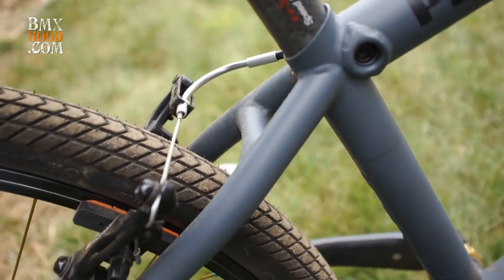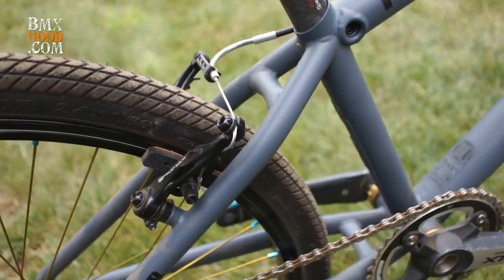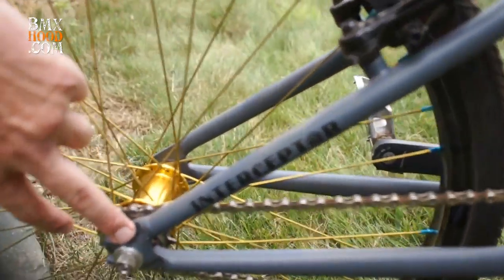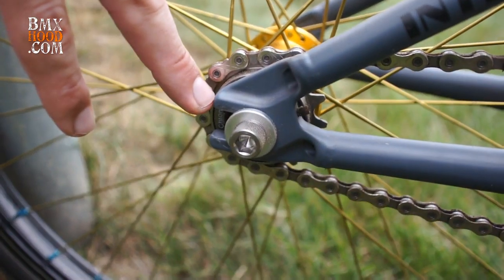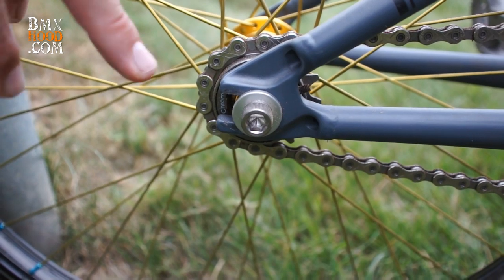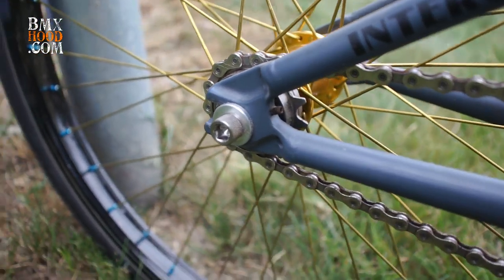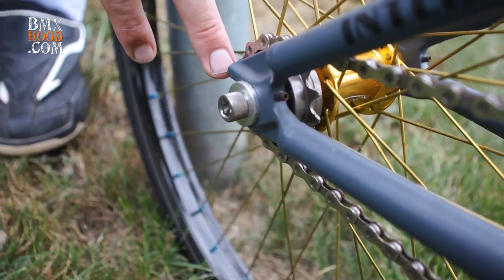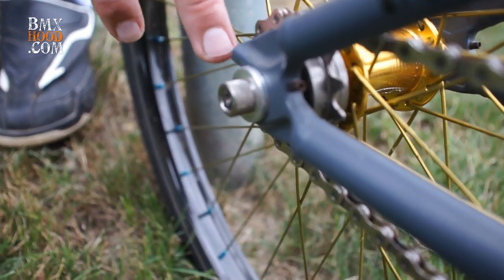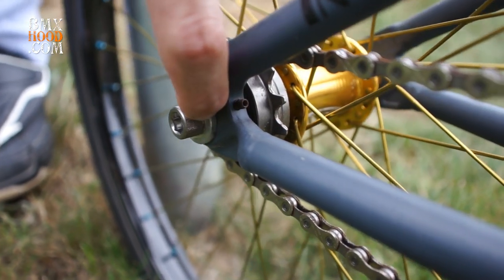We've got some cool hourglass shapes where we reduce the weight but keep nice rigidity, so you get reduced bottom bracket flex for quicker gate acceleration. A feature we took off the freestyle bike was this dropout — on the freestyle bike it's a 14mil so you can run a fatter axle for pegs, but on the race version we oversized it to 15mil so you can run the new 15mil GT axles or the lighter weight 3/8-inch axle hubs. There's an internal axle adjuster — a little pin that pushes against your axle to keep your chain from moving forward.